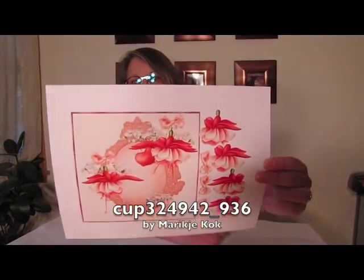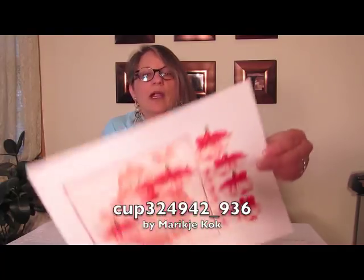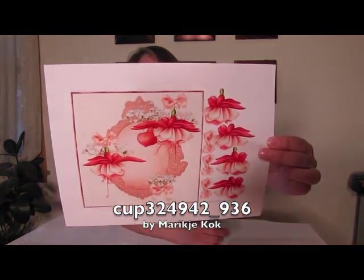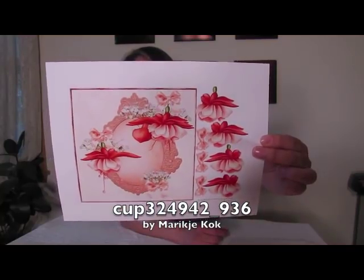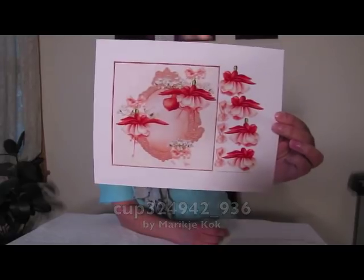We have another beautiful design — isn't this just lovely? Mareka Kulk — I hope I said that right — this is cup 324942 underscore 936. Those beautiful fuchsias, what a great card. Thank you for making that.